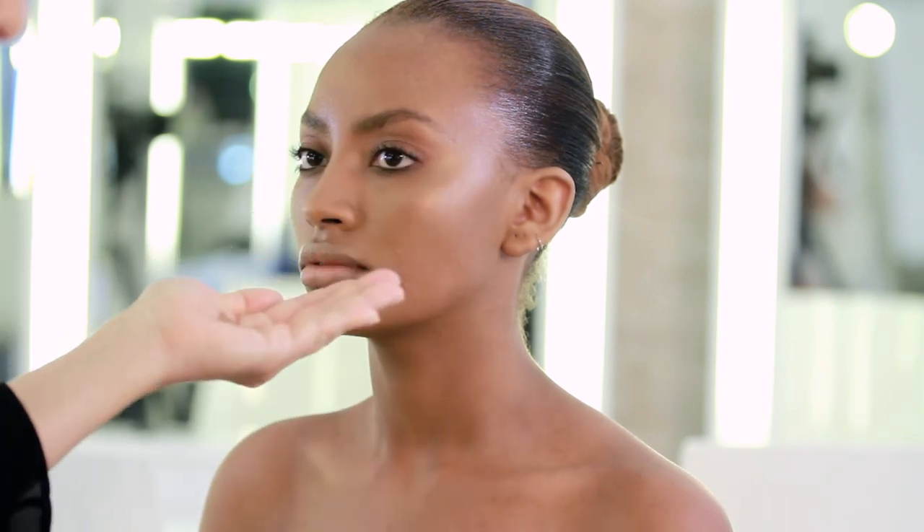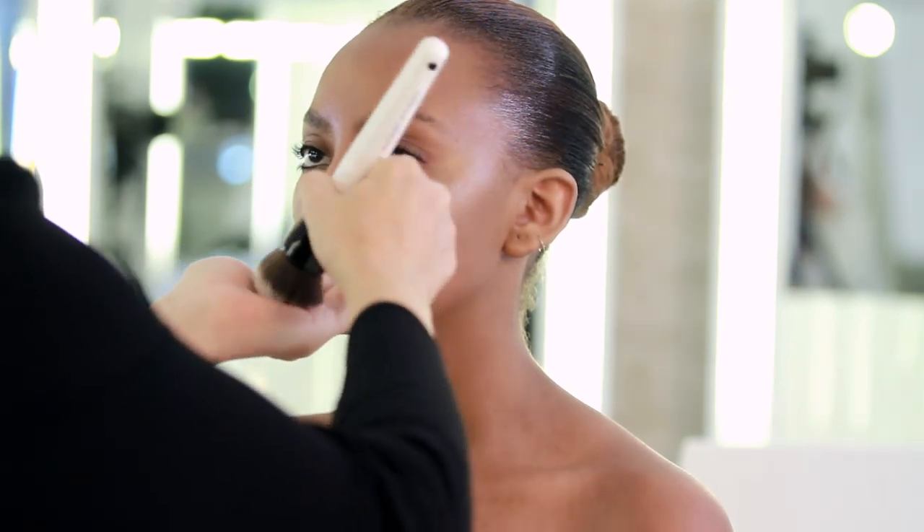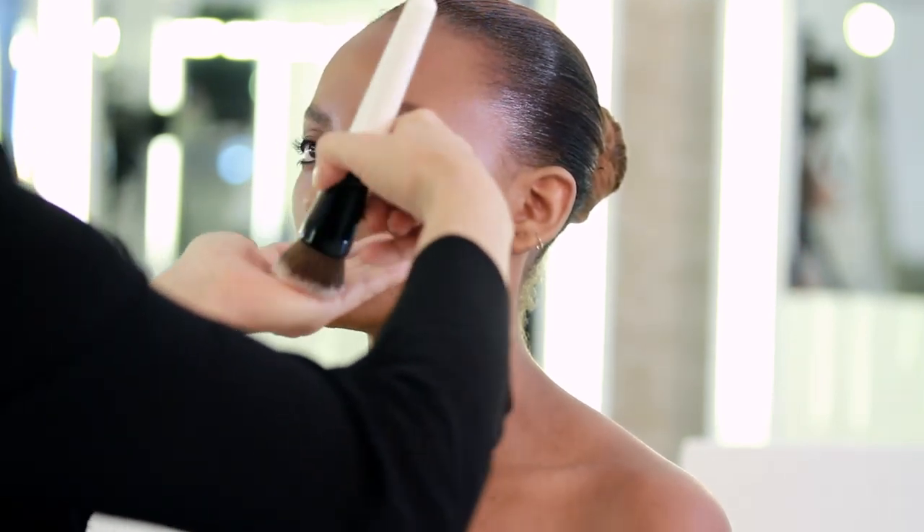I recommend to use body lotion before applying the body glow in order to enhance the application of the products. The body glow does not transfer to clothing.